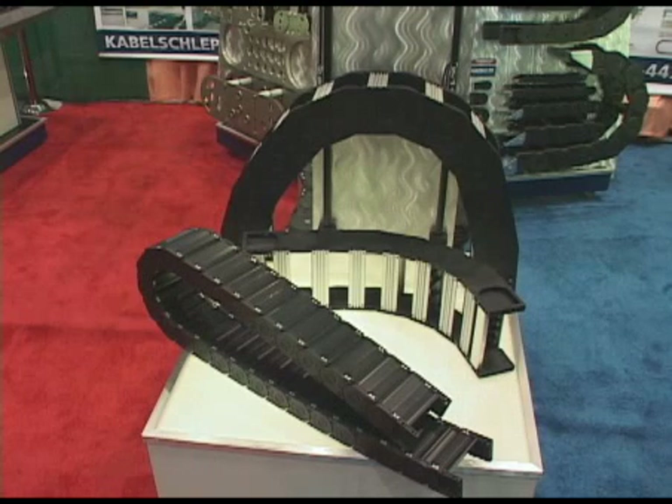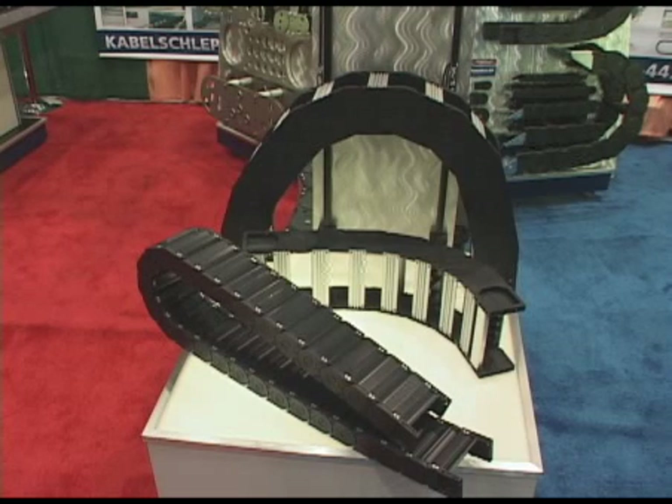This is our new Master Series track that we've also brought out this year. This track allows us to provide a very large inside height, but at the same time give universal widths. With the aluminum crossbars, we're able to cut that cable track to match any width need that our customer needs. This is also a very silent track and has a lot of flexibility with the crossbars.